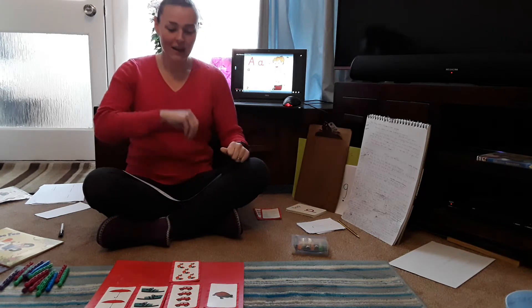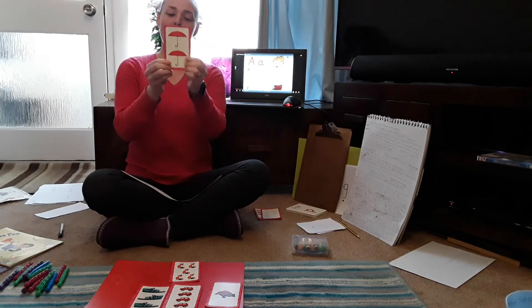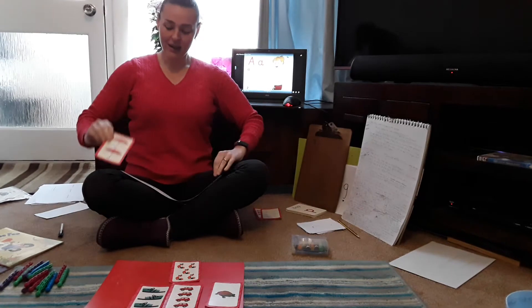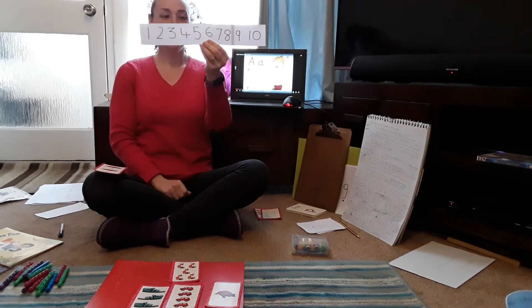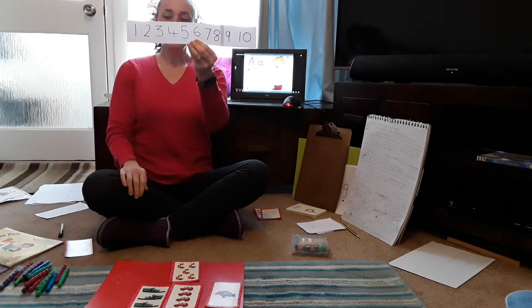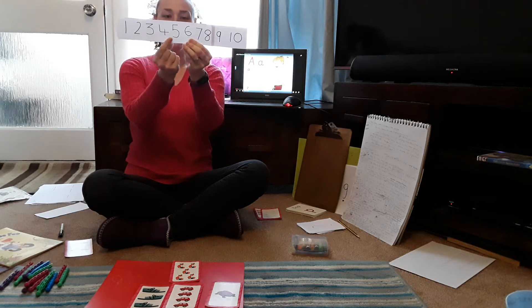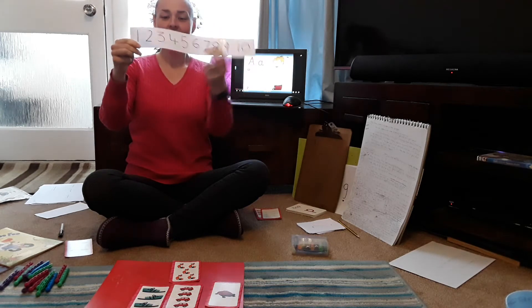Have a go at writing the number. Then I would like you to pick one out, lay them on the floor, and pick one up. I picked up the umbrellas. Let's turn it over to see the numeral — it's number two. Back to the amount: one, two. Now on a number line, I wonder if you can find the right number. It starts with one and is written all the way up to ten: one, two, three, four, five, six, seven, eight, nine, ten.